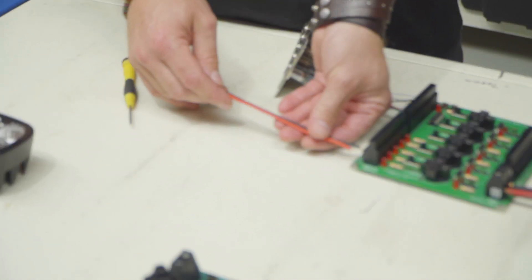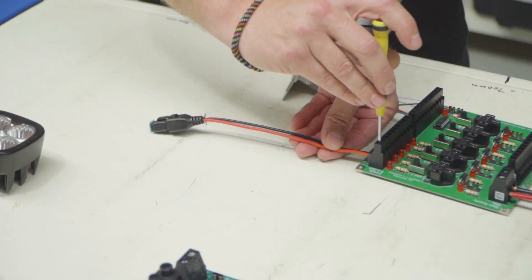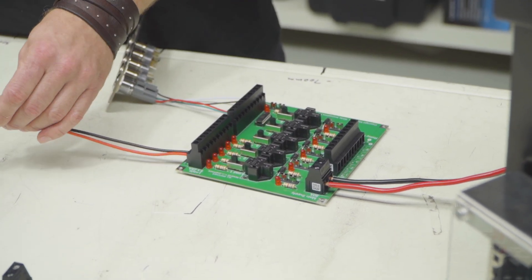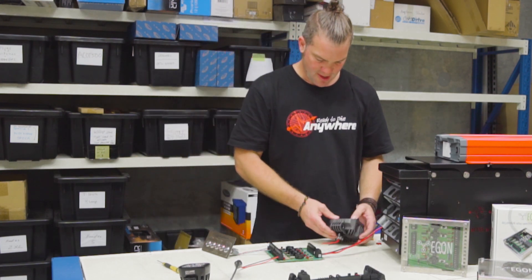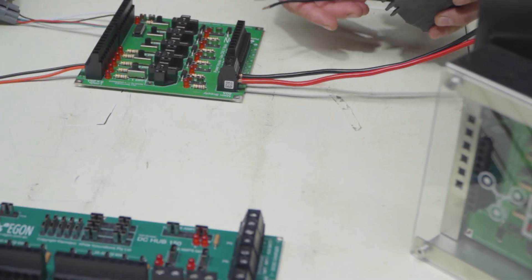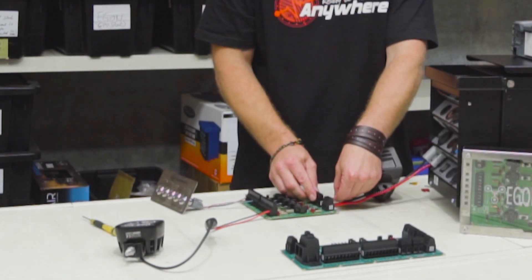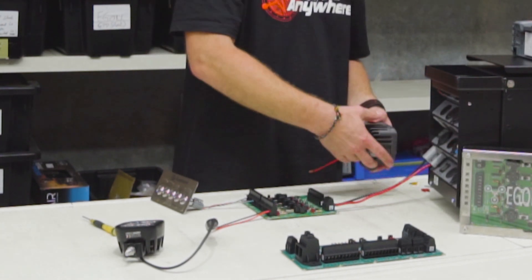Now we've got the switch set up. Next, let's connect a light to load one, because load one is connected to switch one. We connect that and plug our light in here, and let's also connect a fridge — a bit unconventional, but it will do for the purpose of what we want to demonstrate.